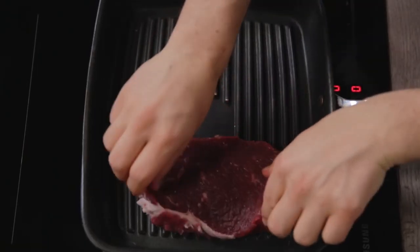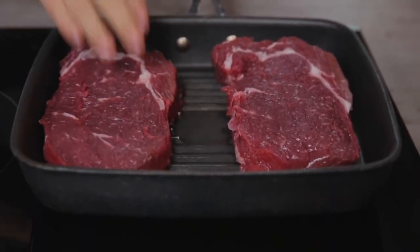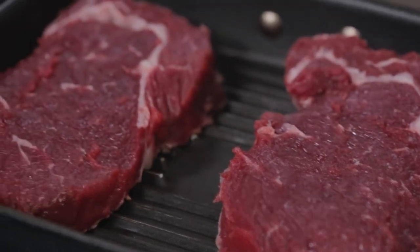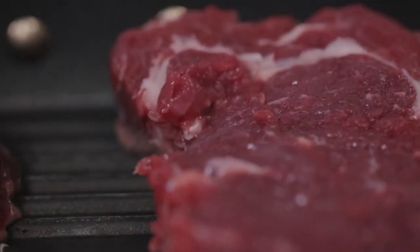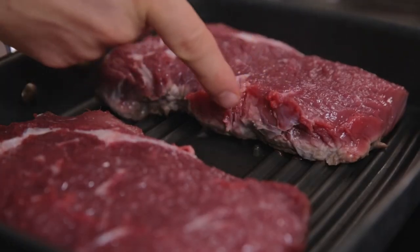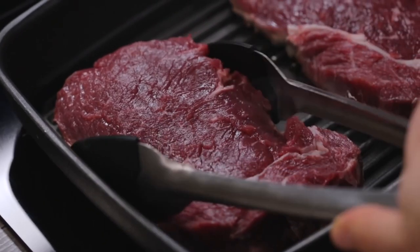I'll place the first two on the grill pan that I've heated at high temperature. Then I'll lower the temperature because the meat must cook at a medium-high temperature, and now it must cook for about 3 minutes. You see, after 3 minutes the cooking has reached just above 1.5 cm, so I can flip the slices.